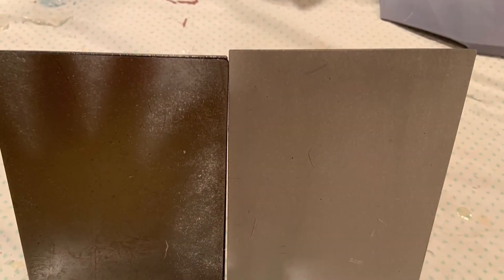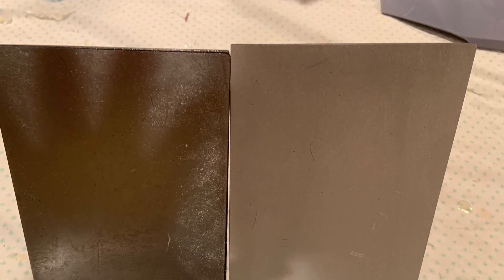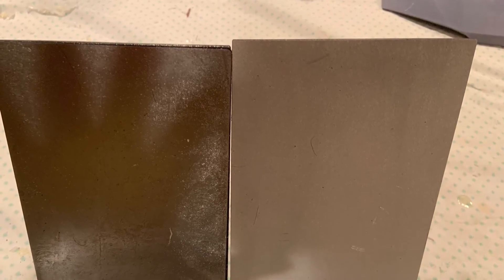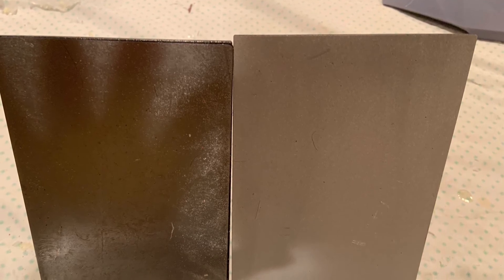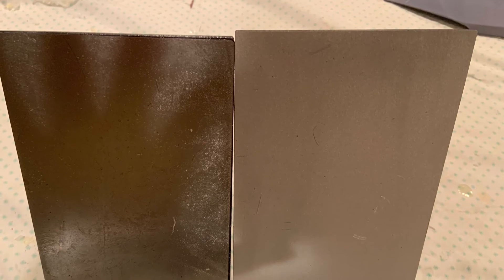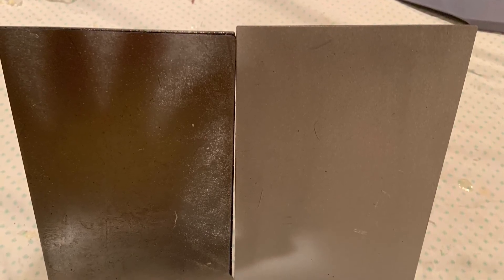Once I put the Wanwan flex plate on there I no longer had those issues. As you can see it's still on there, and I plan to get one for the larger one as well. Those flex plates just make it a million times easier getting the print off the build plate — you don't have to use a razor or anything like that, it just comes right off with flexing it.